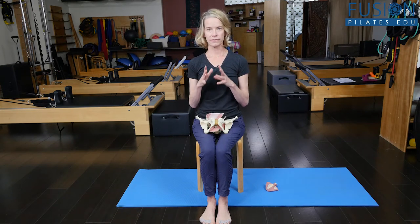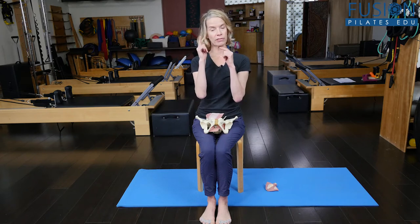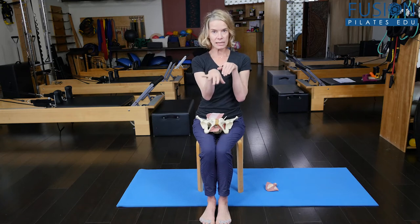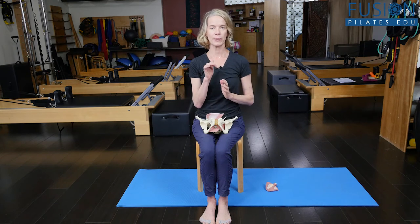A lot of us are very asymmetrical. If we're paying attention, we usually have more weight on one sitting bone than the other, and usually, like feet, we have one sitting bone in front or in back in just a habitual way. When I'm not thinking about my pelvis, I have more weight on my left sits bone, and my right sitting bone is a little bit behind me.